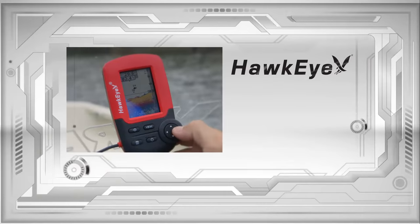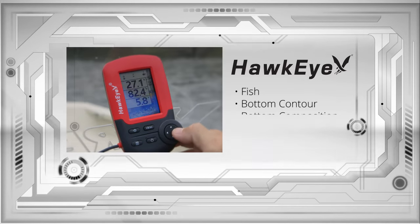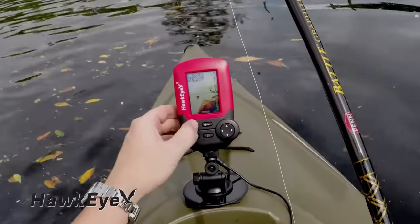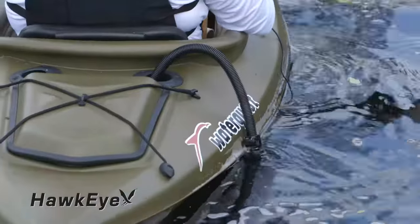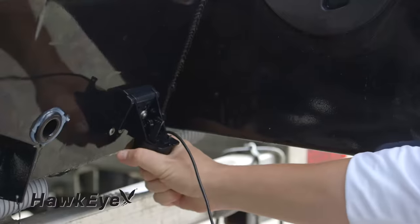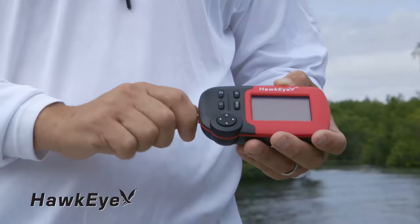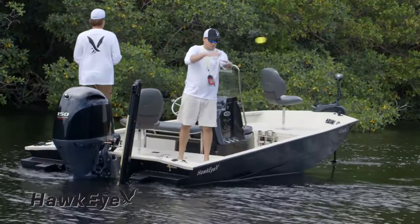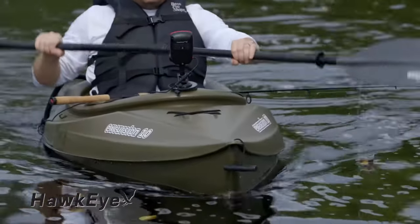After one press of the power button, they instantly deliver fish, bottom contour, bottom composition, water depth, and water temperature readings. Each model incorporates a glare-free VirtuView display, a floatable, trollable, and boat-mountable transducer, and is powered by four AAA batteries, resulting in 30 hours of battery life. Integrated into a waterproof housing, the Fish Tracks series has set the standard for portability and versatility.